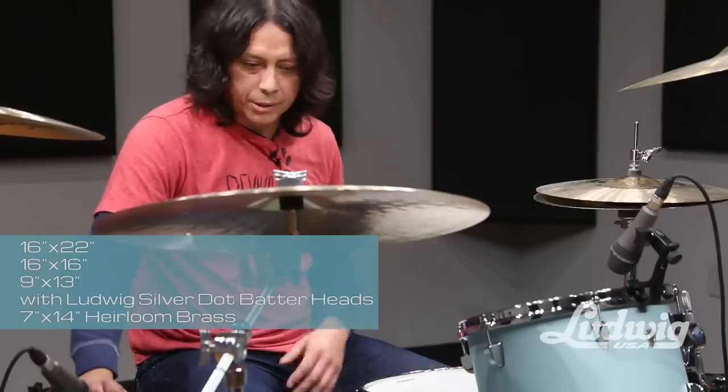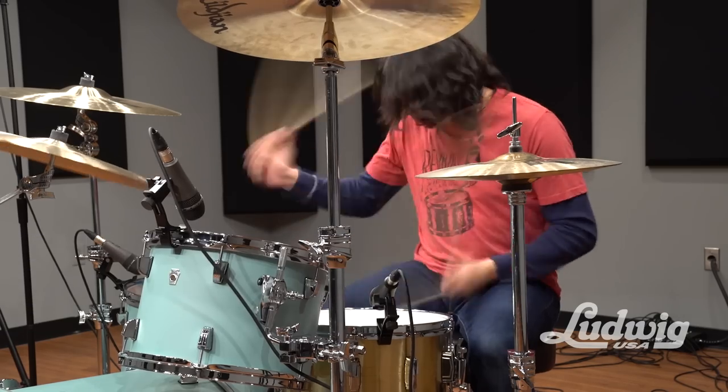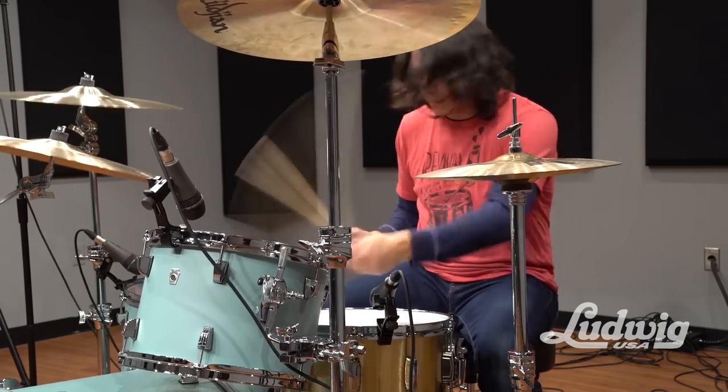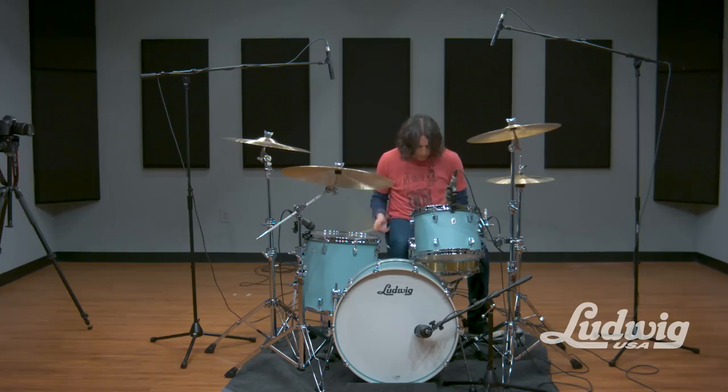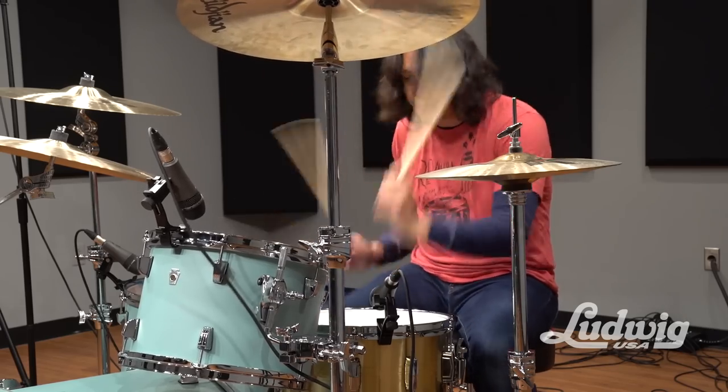Right away, the familiarity of the kit was how pronounced they were. The toms really cut through, the kick drum felt nice and booming. It felt bigger than a 22. So right away I was really, really happy with them.